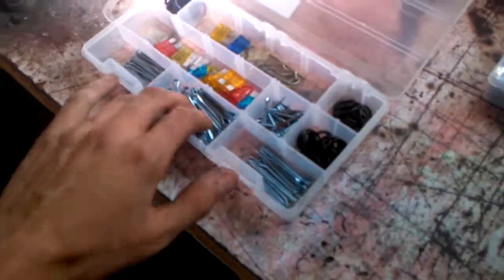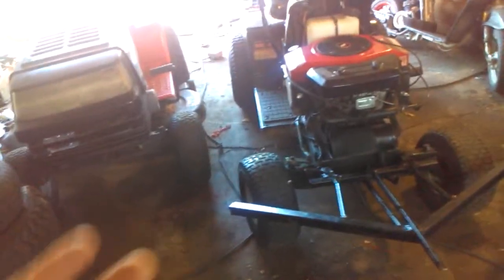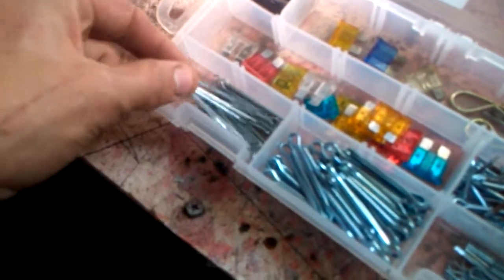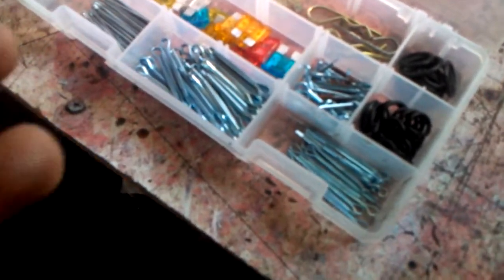Starting with cotter pins — 99% of the time I use these for garden tractors, for linkages and other stuff not normally taken off. For things like the deck that people do take on and off to sharpen blades, there are R-clips, which are basically reusable cotter pins. For linkages that stay on for the life of the tractor, we use cotter pins. It's good to have a couple different sizes because while you can reuse cotter pins, they're almost guaranteed to break after a while if you don't replace them.